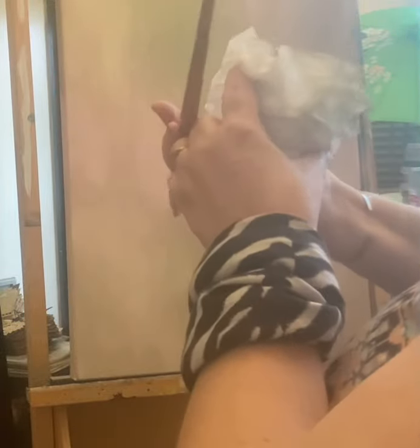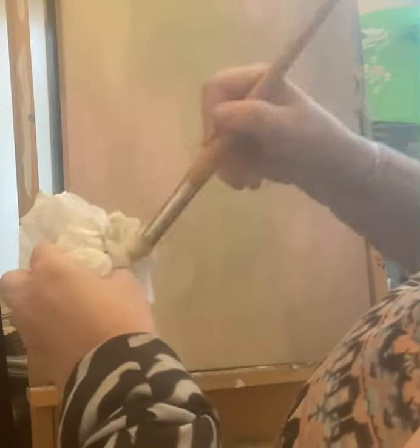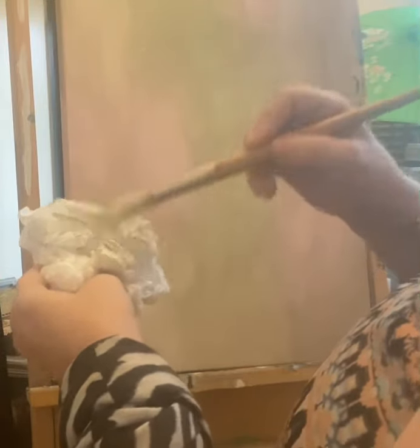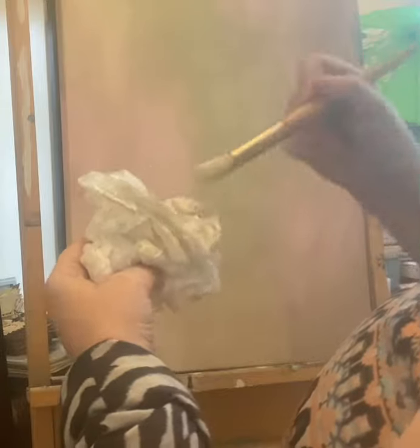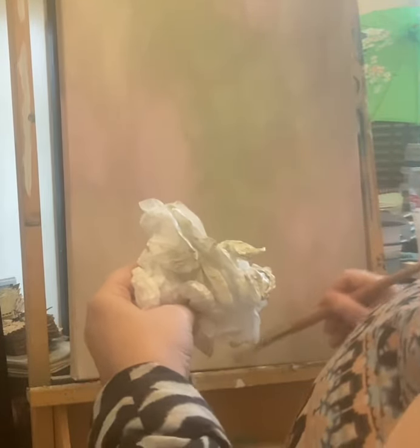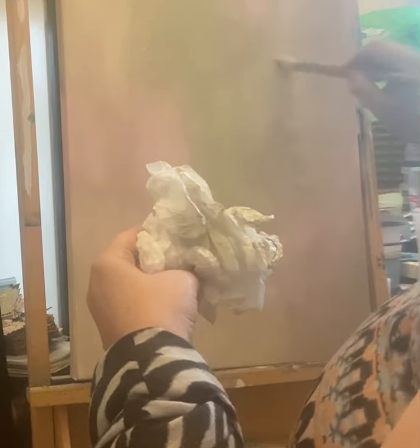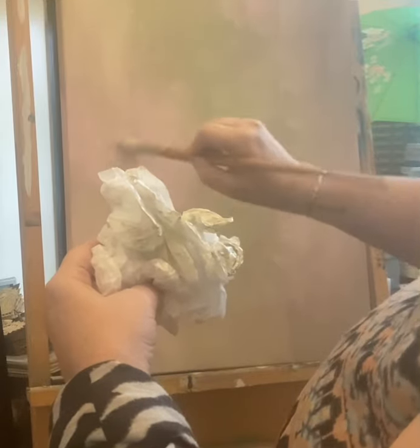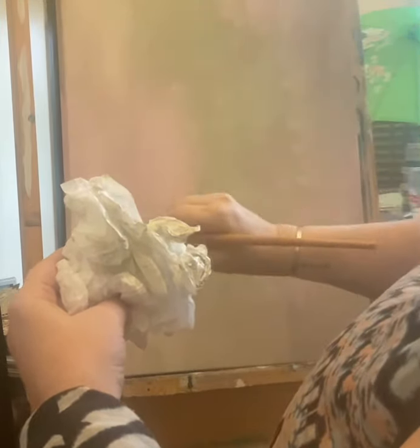Dab and dab and dab. When you're making art there is no right or wrong — it's just what you want and how you feel. And if you don't like it you can just paint over it or add to it, cover it up a bit. That's all the paint I'm going to use, although I hate wasting paint so I'll just put a bit more from the brush.